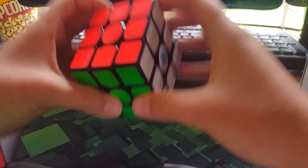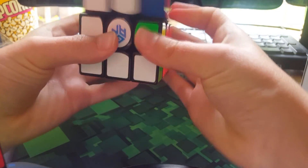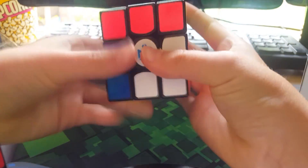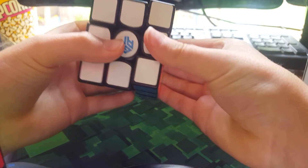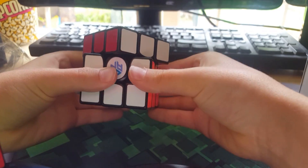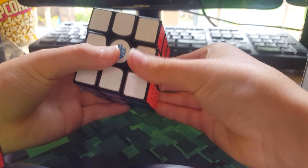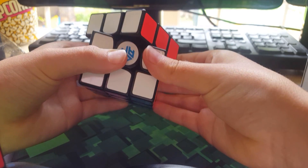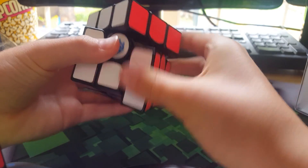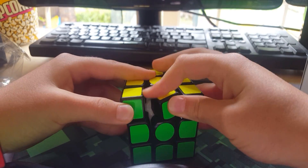It would be so cool if these came in stickerless, but this is how it looks. Okay, first turns — it's got almost 45 degrees of corner cutting on this side, and a little bit less on this side, but still good. Look how it can almost go 45 degrees — this is really nice corner cutting.